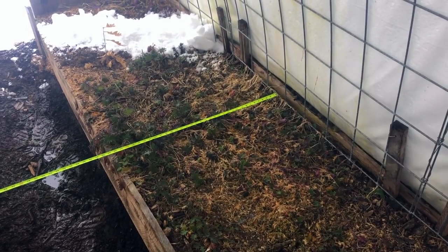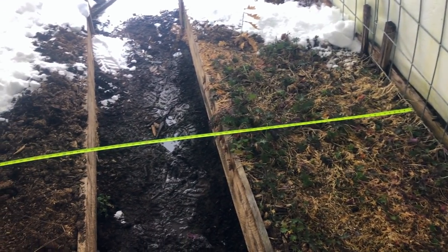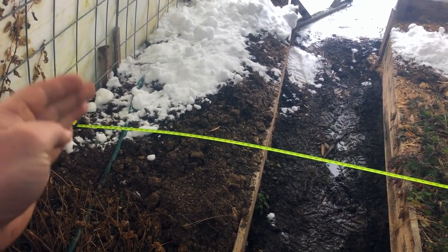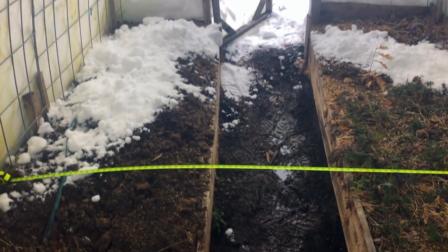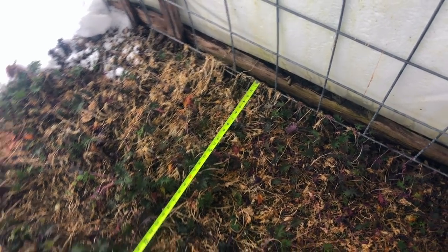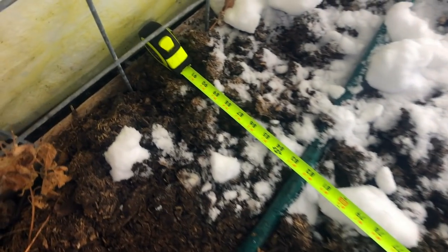Let me grab a tape measure and show you some specifics. When I laid out these cattle panels initially I thought I'd like to make them nice and wide — I could have gone even wider with the bases where they touch the ground — but if I had done so they would have really lost their ability to shed snow. The width I settled on ended up being seven and a half feet wide, where the bottom of the panel touches the ground.